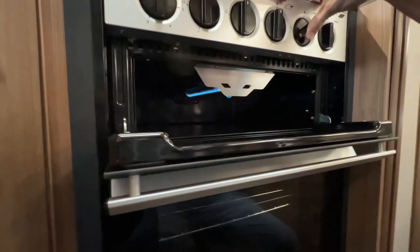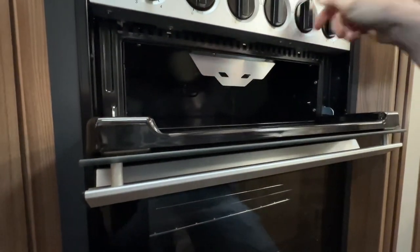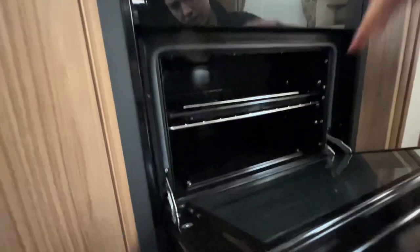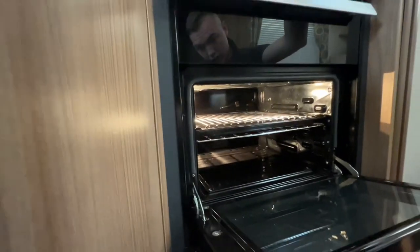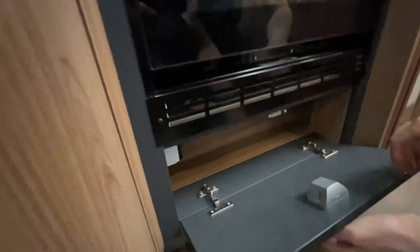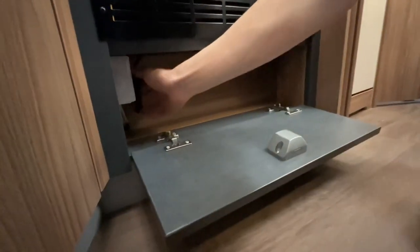Underneath you have your grill, and underneath the grill you have your oven. You can see the oven is lit, and you've got a light — just press and hold the light and you can have a look in the oven. Directly underneath you've got your isolation plug for your electric hob plate, so if that was giving you any trouble you can just pull the plug out.